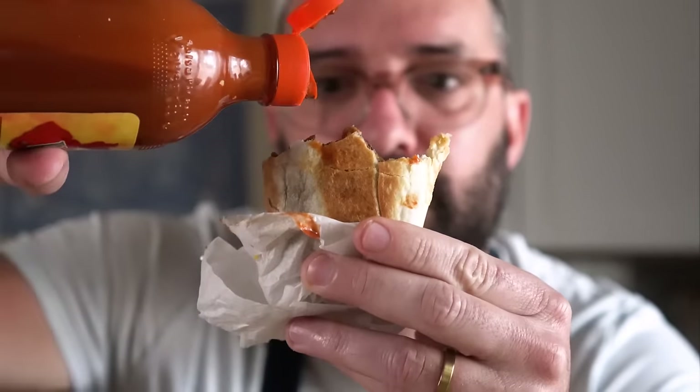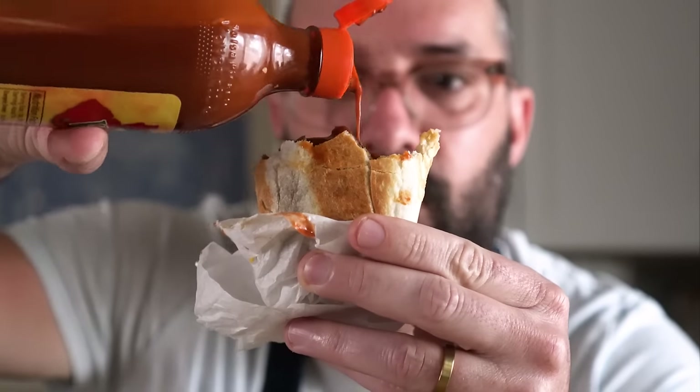I really do hope you all make this. If you wanna check out some more vegan breakfast videos, here's a playlist with a bunch more recipes to make. Let me know how it goes, and until then I'll see you all next time.